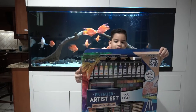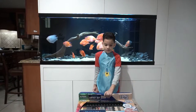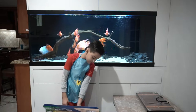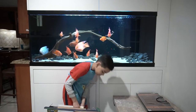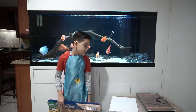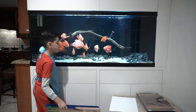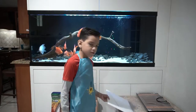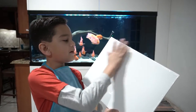Oh my gosh, there's so many things. Now let's take out the canvas. They're not as big as I thought, but they are decent size. So it's pretty good — this is 14 by 12.